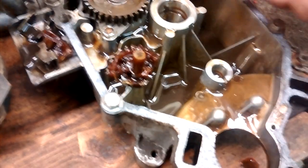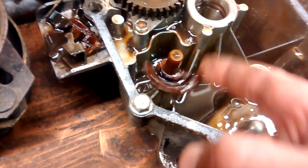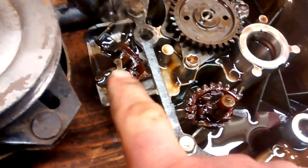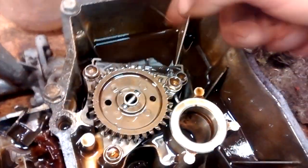So here's the bottom cover — the sump cover, I guess you call it. You can see the governor gear is broken in half and I found some pieces of the governor right there down in the bottom.